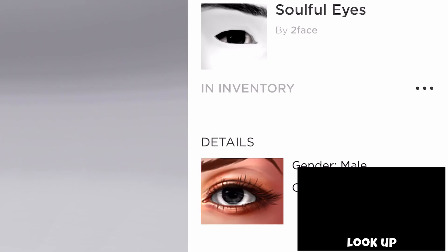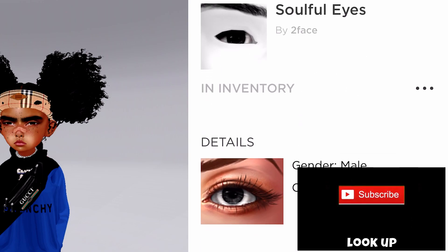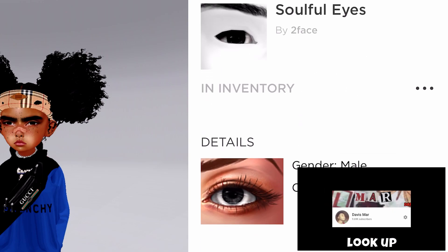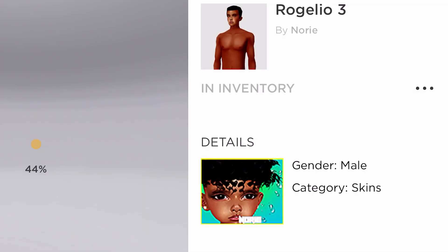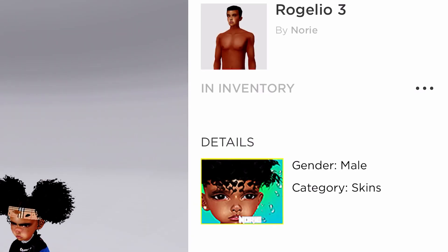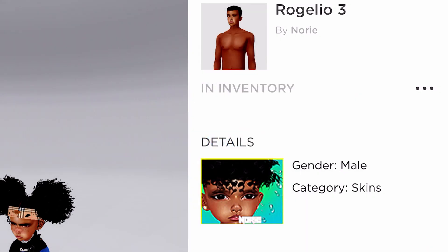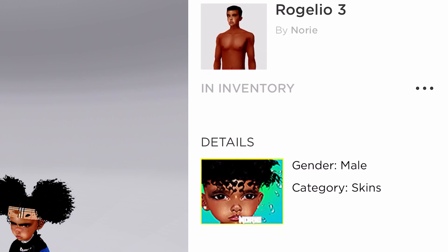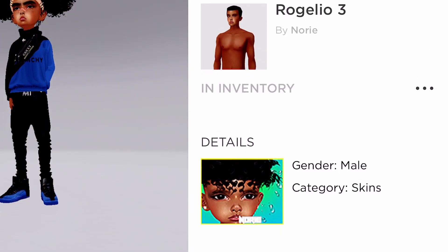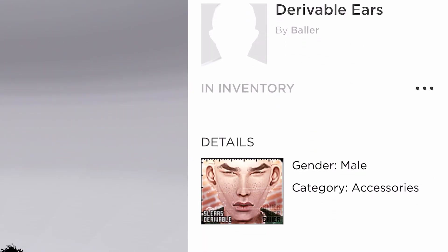Alright, so the next thing I'm gonna show y'all is the eyes and everything. So this was like the soft eyes I had for the Kid Avi — it's by Too Faced, it's in shop, it's called Soul Eyes. If y'all want to search it up y'all could. And then this is the main skin I have — I never changed this skin. This is the only skin avi that I've seen that goes good with this Kid Avi, and it's by Nori.